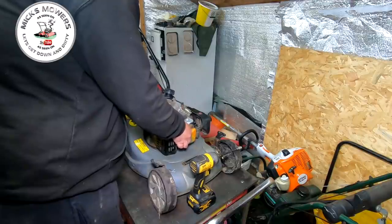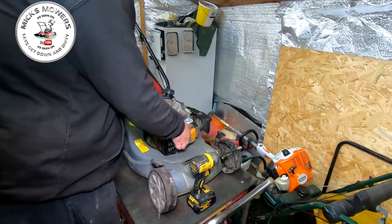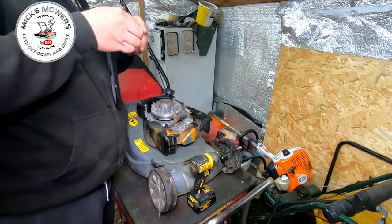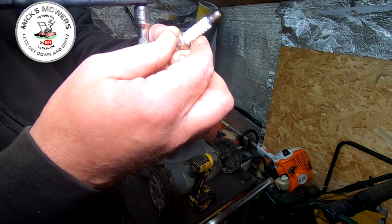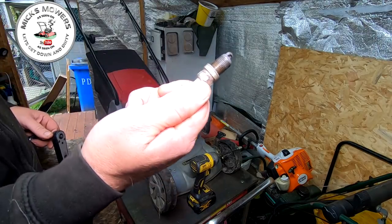What I want is my little tiny spark plug remover. These are renowned for having my favourite style of plugs in. Let's have a little look. Come on out — pop it, that's it. Oh yeah, look at that!